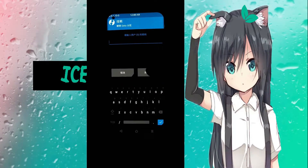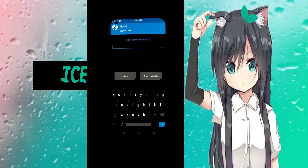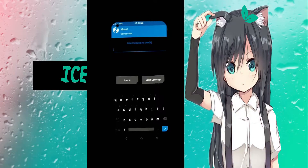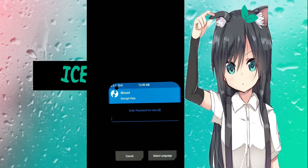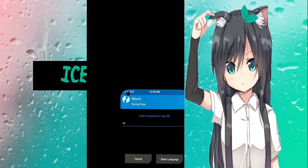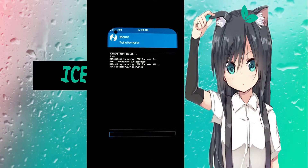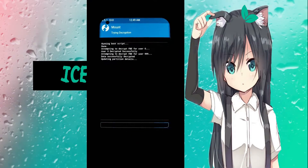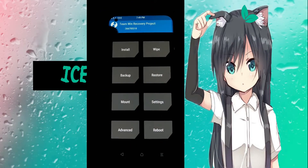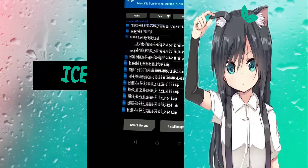Go ahead and type in your password to decrypt it. It's a little safer to turn off your fingerprint and password because TWRP sometimes has a bug with the wrong password, and if something goes wrong you'll have to factory reset it to get it back working. After it finally decrypts, we're just going to go to install and select the ROM we just downloaded.